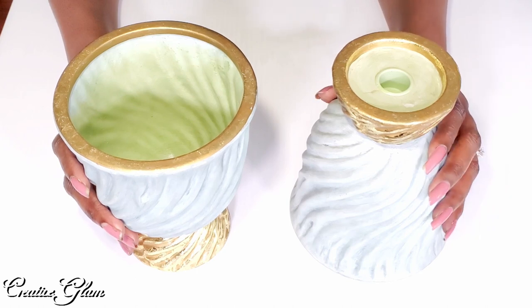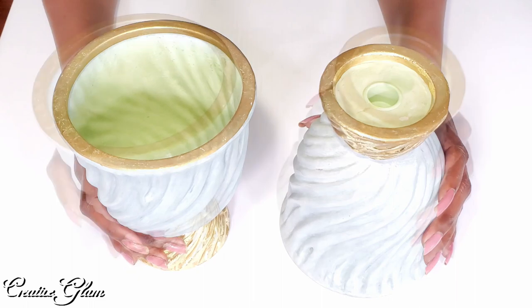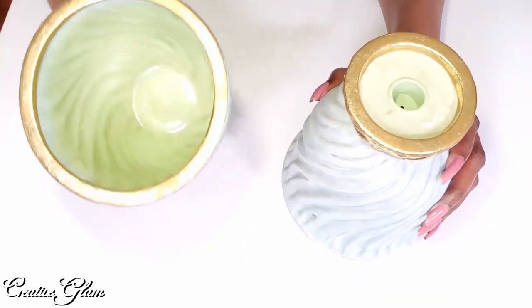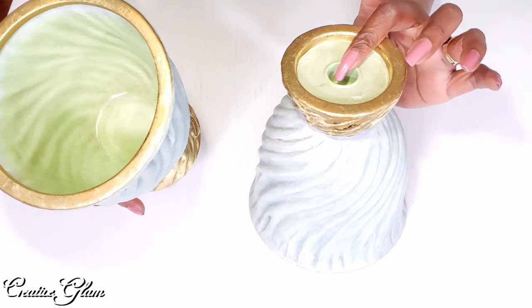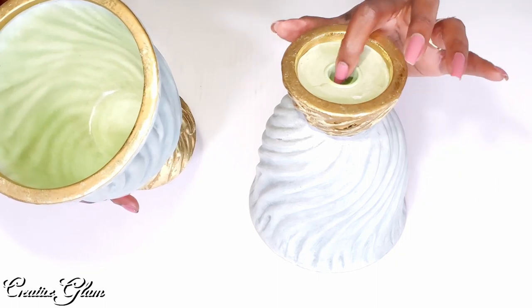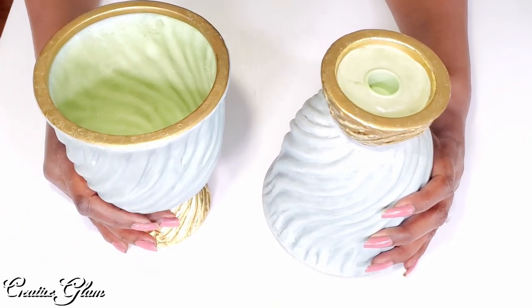These particular vases slash candle holders are something that I've had for a long time that I no longer use. Today I didn't even know that this was an actual candle holder, so I flipped it over when I was cleaning them off and I realized at that point that there was a hole for a pillar candle. I thought that was kind of cool, so let's get started with freestyling some decor using these vases slash candle holders.